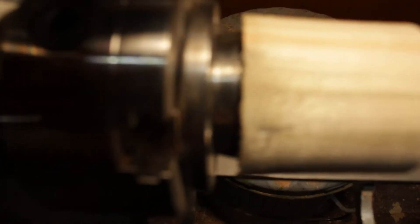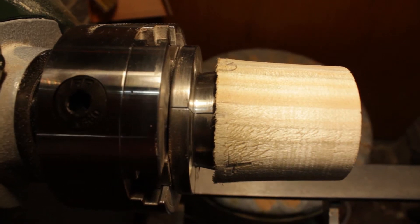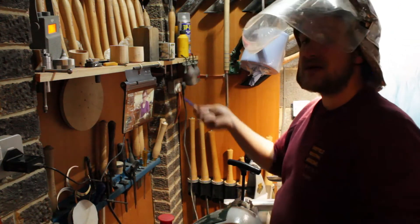I'm cutting it a little bit fine there — as you can see the jaws are pretty much all the way closed. But this is pine, so quite soft. I'm going to mark this so I don't get them mixed up — tails stopped.